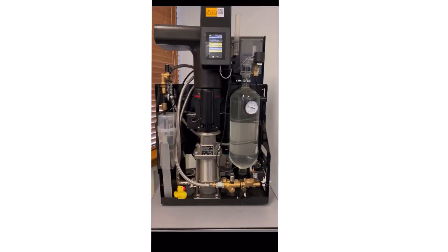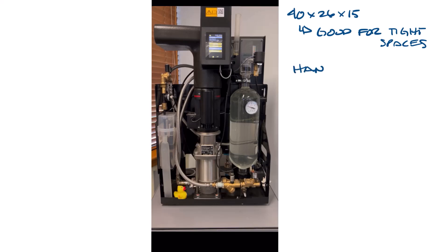So that brings me to the Spirotherm vacuum degasser that I saw last fall. I'll show the video of the unit in action in a minute, but first let's talk about what's going on. The vacuum degasser is about the size of a large suitcase, about 40 inches by 26 by 15, which makes it especially good for existing systems or tight spaces. Unlike inline air separators, the vacuum degasser handles batches of water at a time.